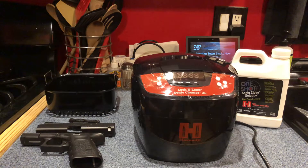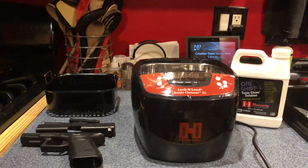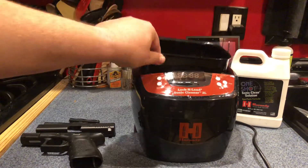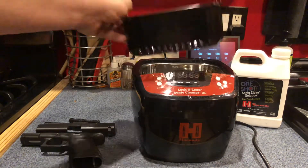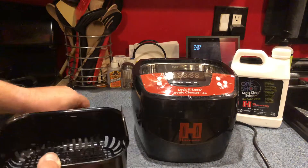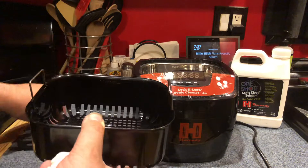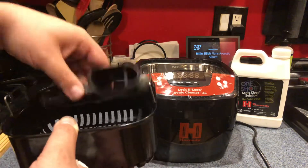First, I'm going to put my gun parts in. There's a nice little basket to put your gun parts in — you pull it out and it's all drained. Start with the small parts first, then add the frame.